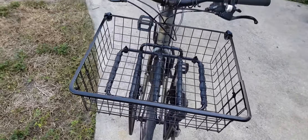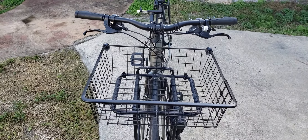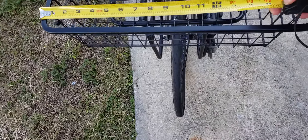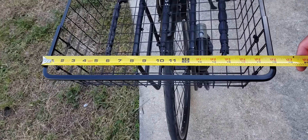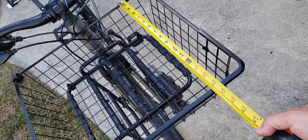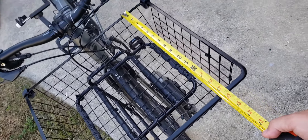Let me give you an idea of what size this basket is. This basket is 18 inches this way, and it looks like it's about 16 inches the other way.